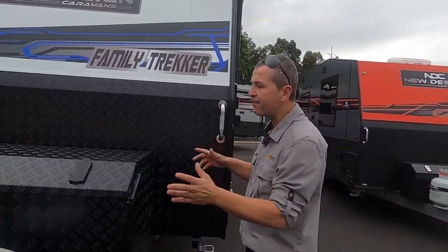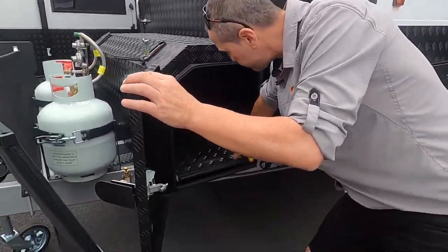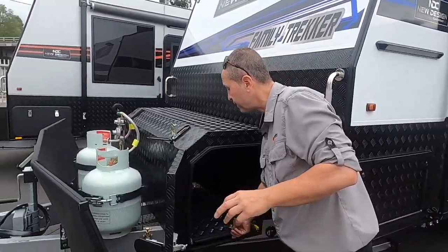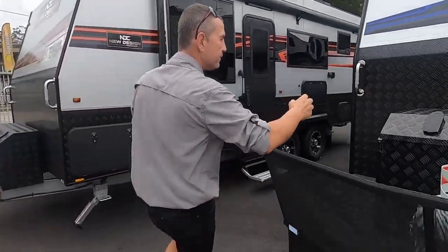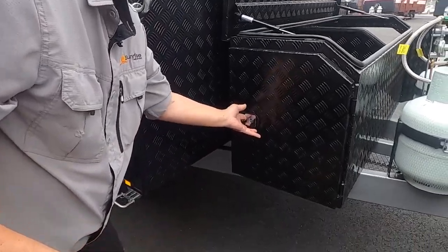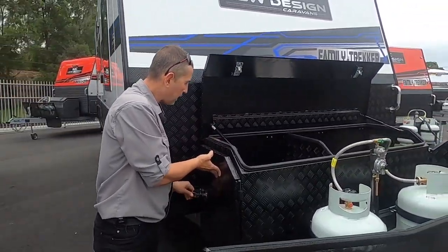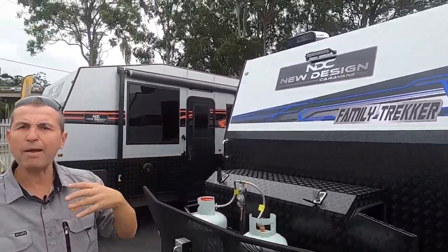Extended A-frame with a large toolbox right here. There's a big slider — ideal for your barbecue or Engel fridge — and another slider on the other side of the van for your generator. There's a lift-up lid to access the big toolbox, and spotlights at the front and back of the van.